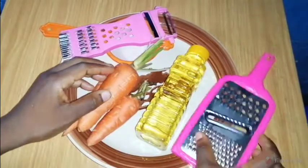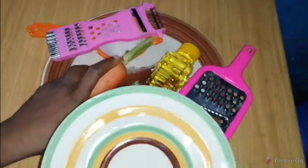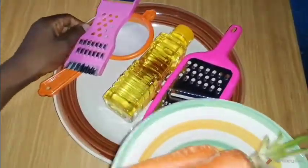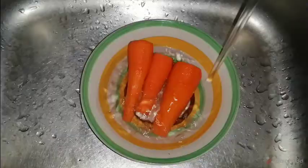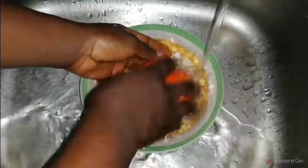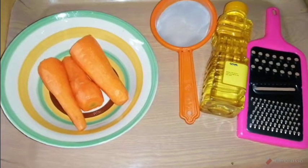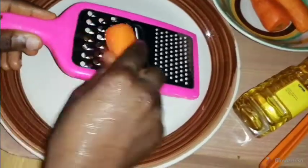Right now I'm going to be separating my carrots, putting them on a separate plate, peeling the back, and washing them to make sure they're very clean. This is my carrots being peeled right now. I'm going to be washing them, making sure they're extra clean for use, and setting that aside.